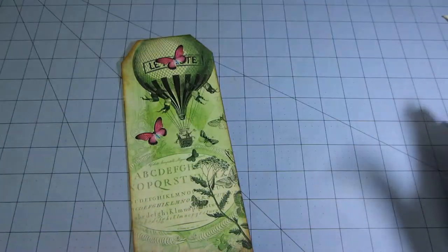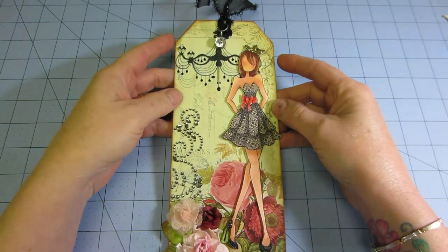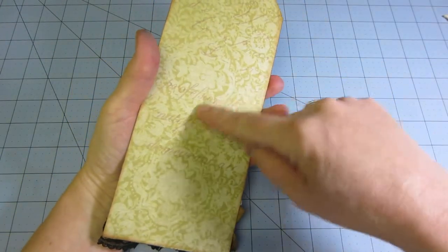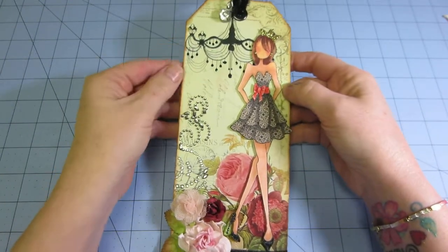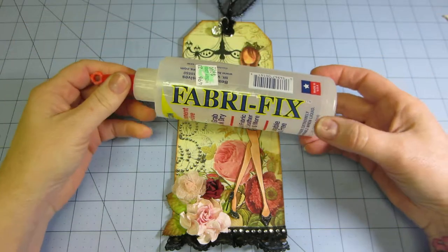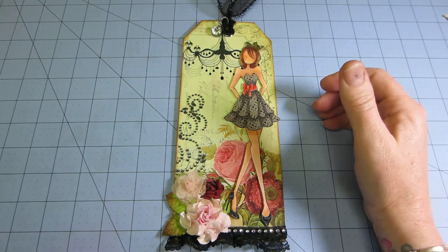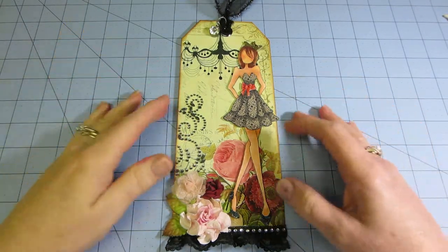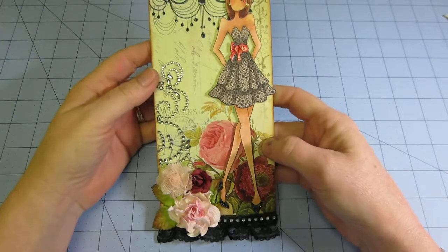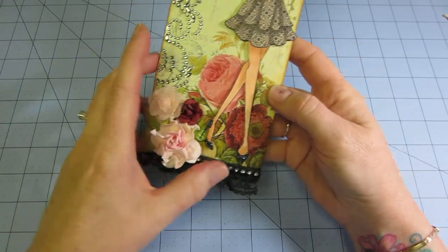So let's go ahead and start sharing. This is my first tag - I covered the manila paper completely with paper. This is actually a Kay and Company paper that I put on the back, and this is the Ephemera's Vintage Garden paper on the front. I'm also liking the Fabrifix - this is Fabrifix by Beacon, I got it at Hobby Lobby. I had seen people using it instead of hot glue, because I was having trouble getting my laces and fabrics to stick - they would just pull right off with hot glue.